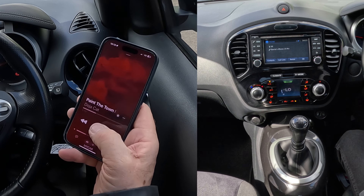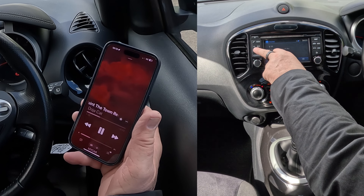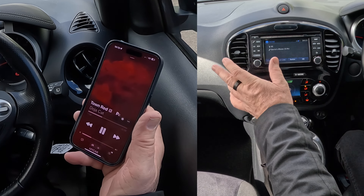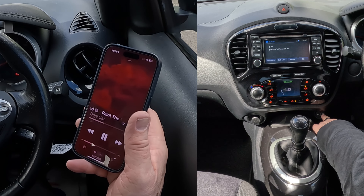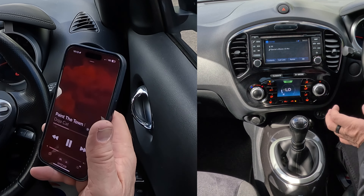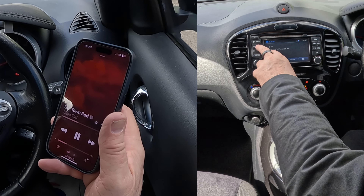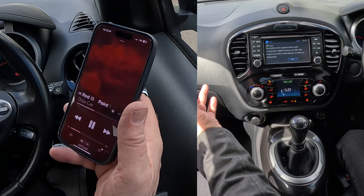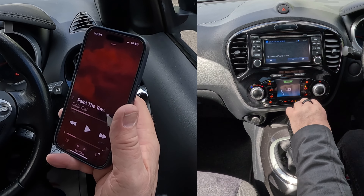So I'll click play here. It's playing. I'll go over to — you see CD, auxiliary, radio. If I go over to auxiliary, this throws a lot of people. Go over to auxiliary — that's the auxiliary input there, and there's also a USB input there. So if you have it wired or plugged into either of those, click on auxiliary. You've got auxiliary there. It doesn't do anything. Press auxiliary again, and it's gone on to Bluetooth audio.